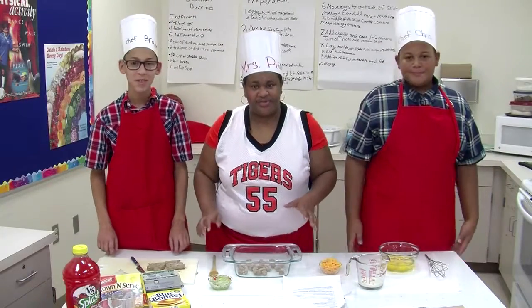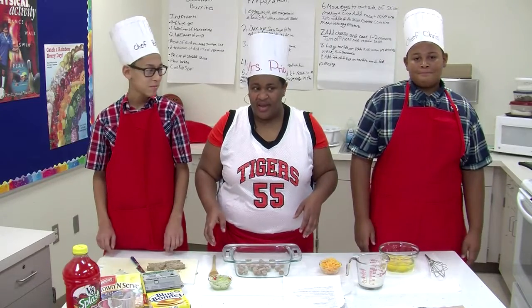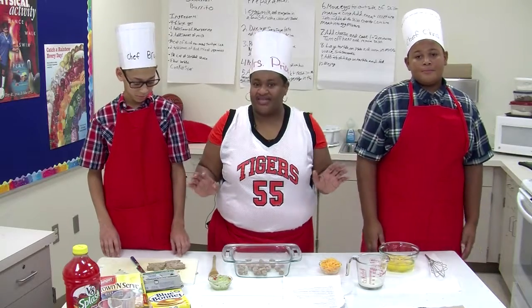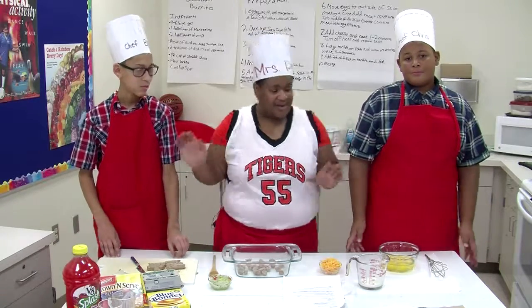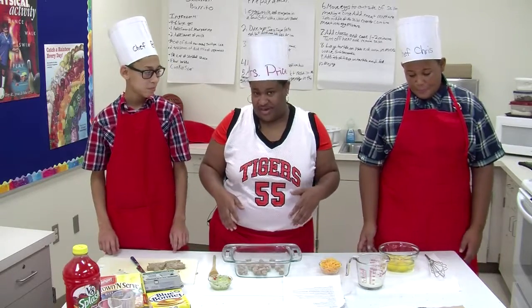Good morning, my name is Miss Price and I teach Family Consumer Sciences at Orlando Middle School. Welcome to Tiger Kitchen. Today I have two of our 7th grade basketball players, Chris and Brayden, and we're going to work together today to make a breakfast burrito.